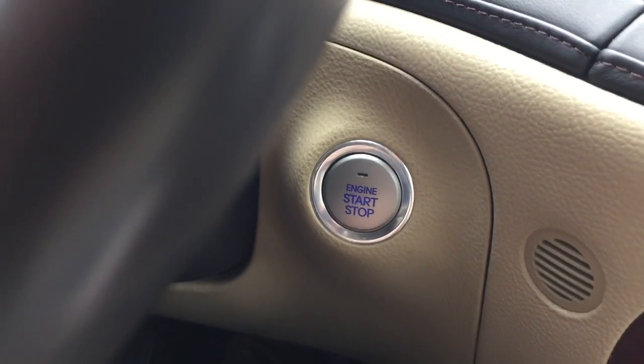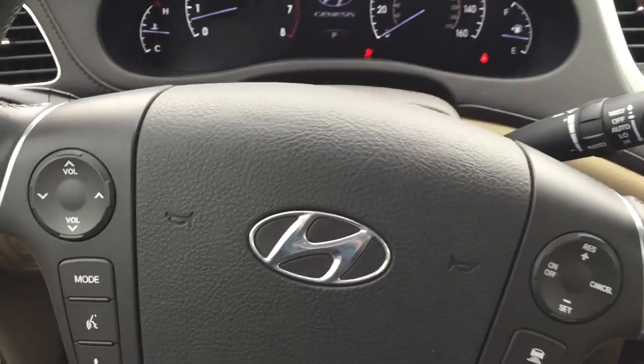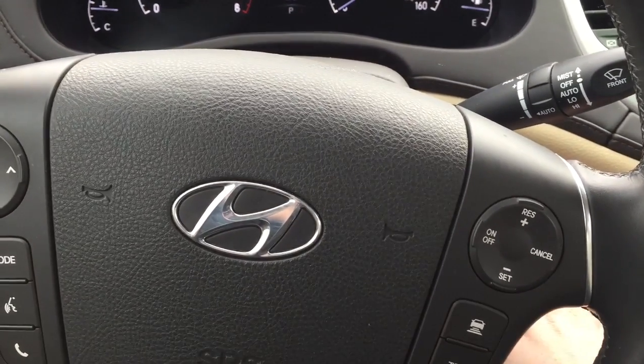And then too, it carries on to the inside. So when you hop in, you don't have to take the key out. You can actually just press down on the brake and hit the push-to-start button. The car starts right up. Again, this is the smart key option on your 2012 Hyundai Genesis. This is Wyatt at Twin Pine Auto Group — thanks for watching.